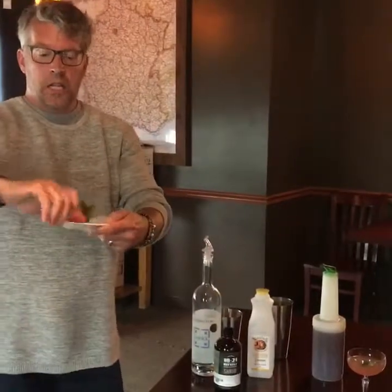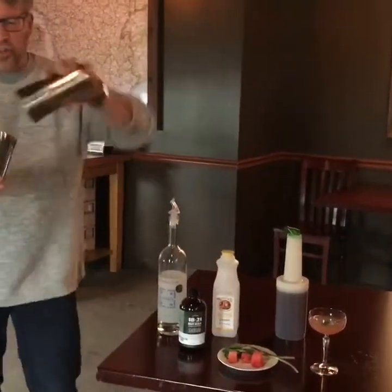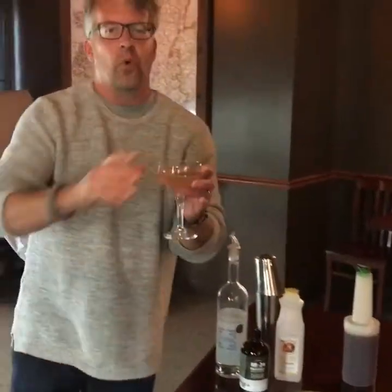Fresh watermelon and fresh mint. Take all that stuff, put it in your cocktail tin, fill that up with ice, boom, pop it on there, shake it up, pour it out — the Watermelon Crawl.